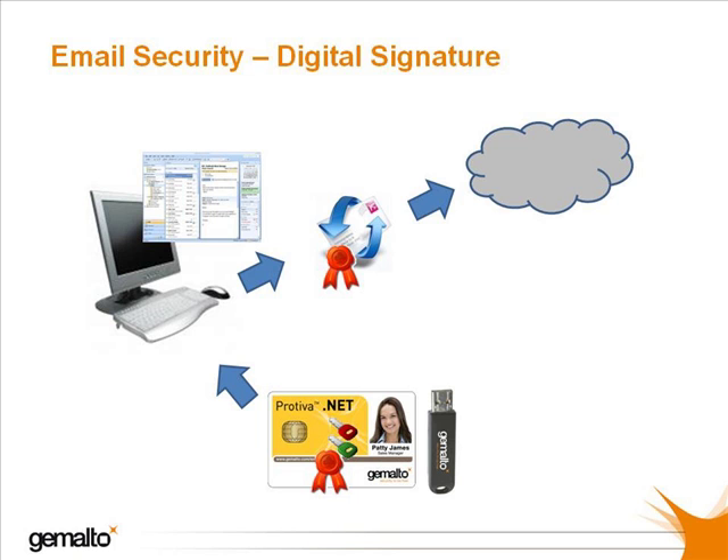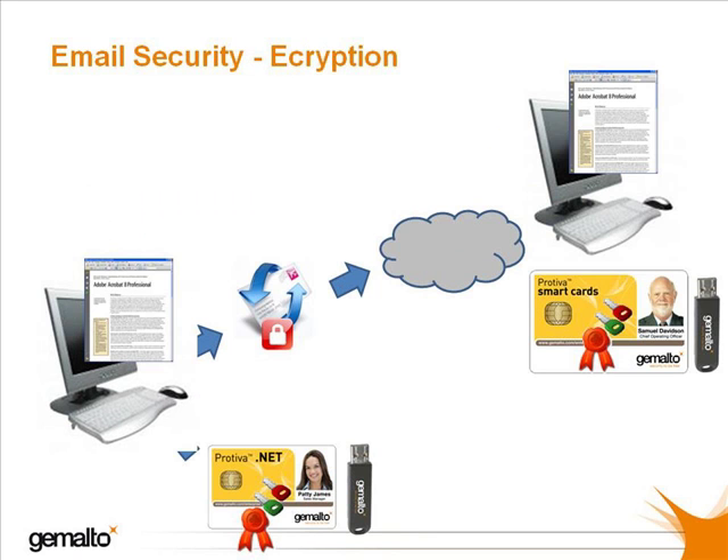the PIN. Furthermore, your secret code or private key can even be generated by the Gemalto smart card token itself, meaning that it will never be exposed to the outside world where it may be maliciously copied. Signatures generated in this way are secure, cannot be repudiated, and therefore can be relied upon by the receiving party.